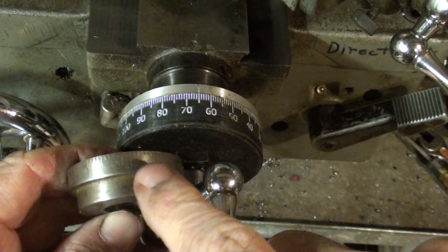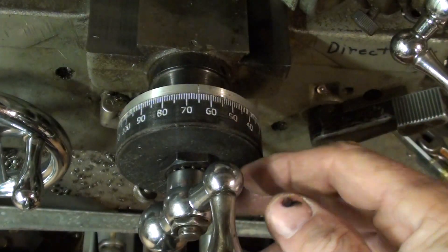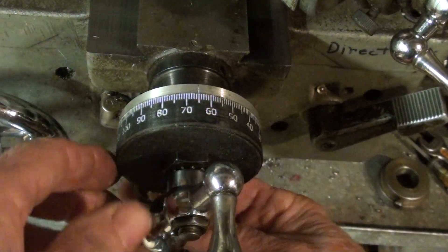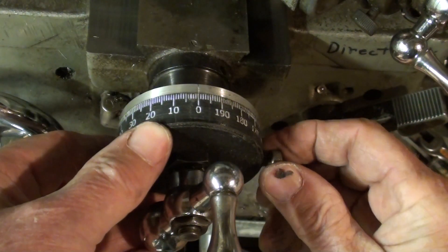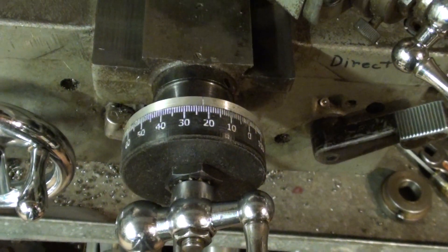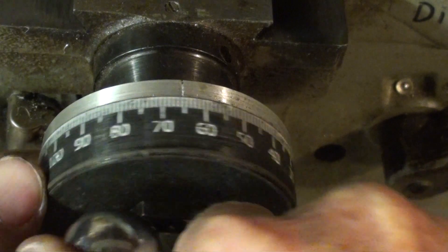There's the original 100-graduation dial, which I think was 1-3/4 inches. This is the 200-graduation dial in black with white lettering, and it's 2-1/2 inches in diameter. It can be zeroed out just like that. Boy, does that show up nice — easy to read. I kind of like the black, but I had the red on here for a while and that was pretty awesome as well.